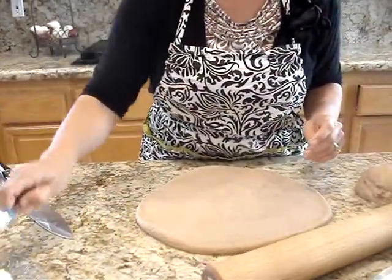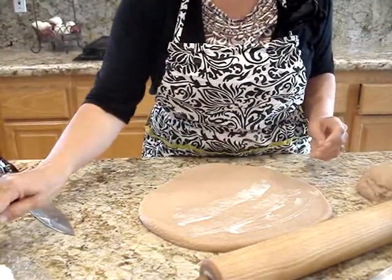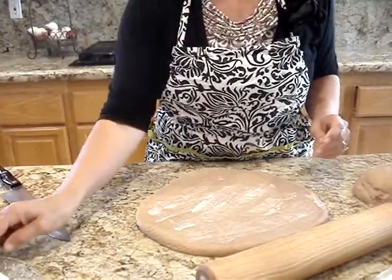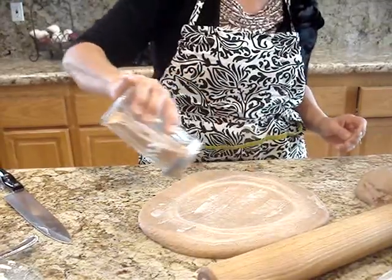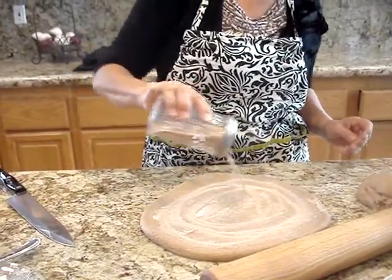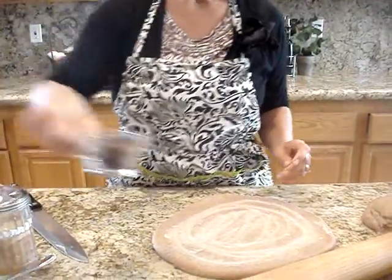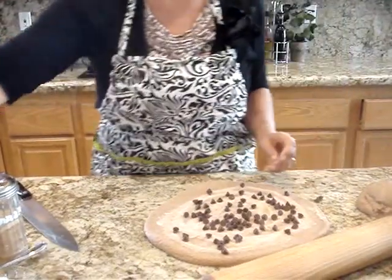For our cinnamon rolls, it's super easy. We're just going to spread a little butter on it, and then sprinkle our cinnamon and cinnamon sugar. I always like to keep some already mixed up because it's perfect for cinnamon toast. And we're going to sprinkle some chocolate chips in our cinnamon rolls today.